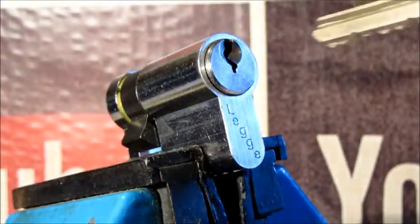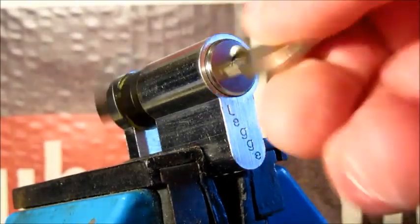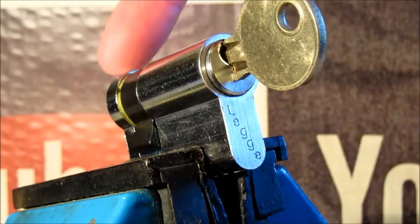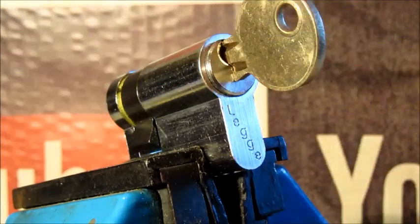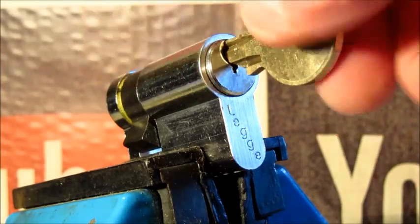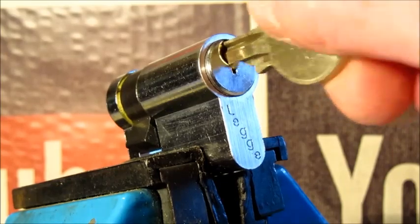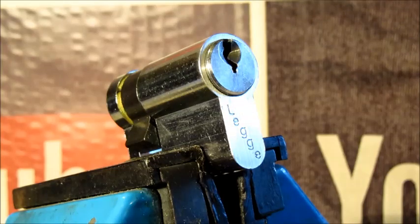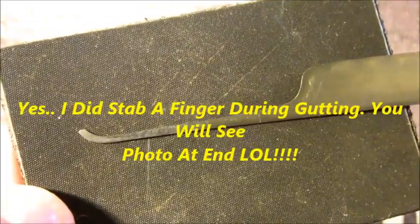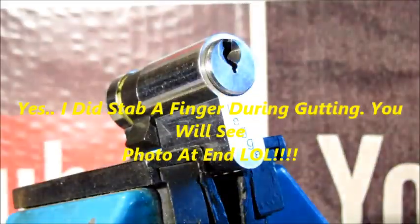I'll probably gut this afterwards and show photographs. I don't have the right tools to go into this, so I'm probably going to have to tear the clips out. I've got plug followers but nothing to take these clips out properly, so it's a screwdriver — stabs in fingers as predicted. I'm going to be using this homebrew pick — firm favorite — and one of the sort of Peterson flat five, a flexible one.